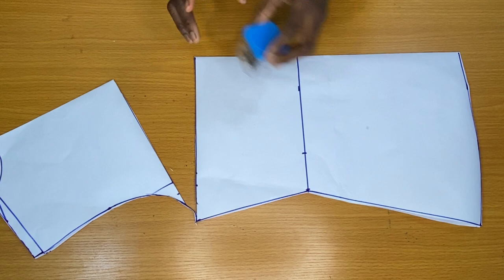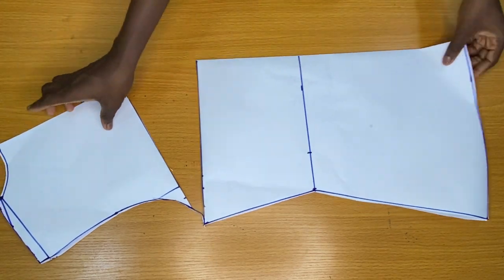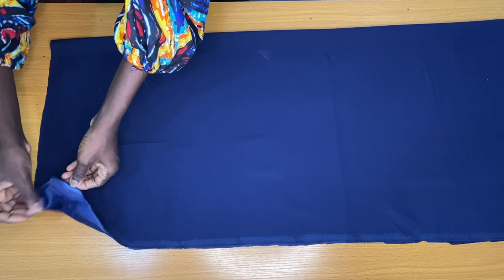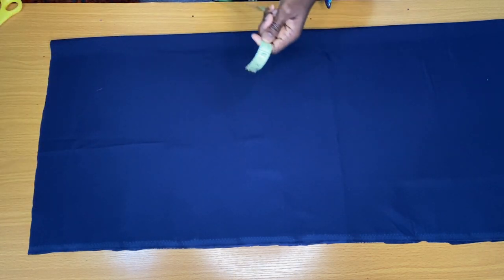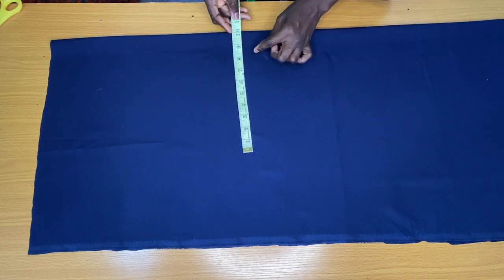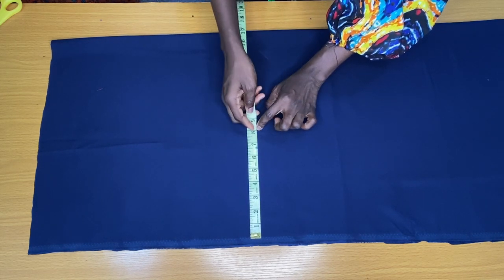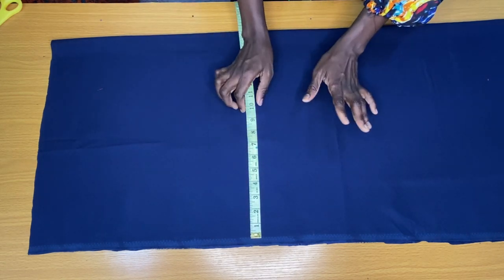The next step is to place this template on the fabric. I folded the fabric into two. To know the wideness of the fold I needed, I divided my bust circumference into four and added about 8 inches extra.